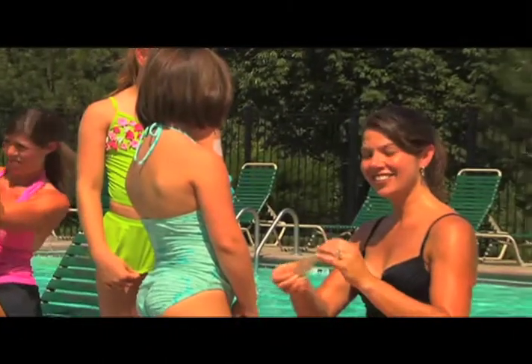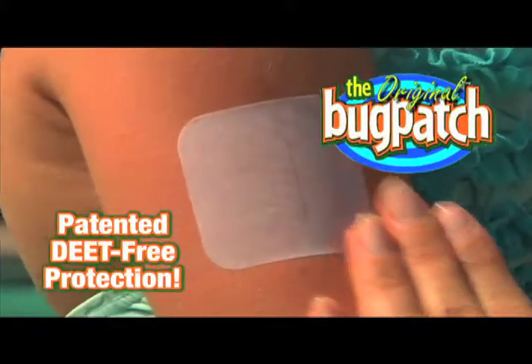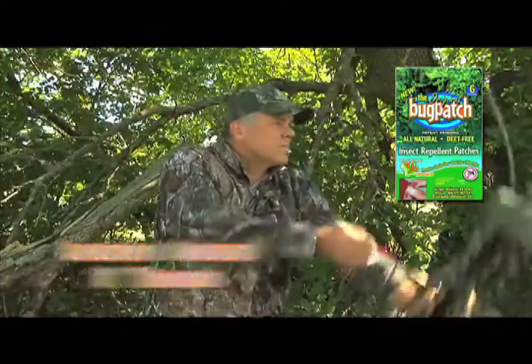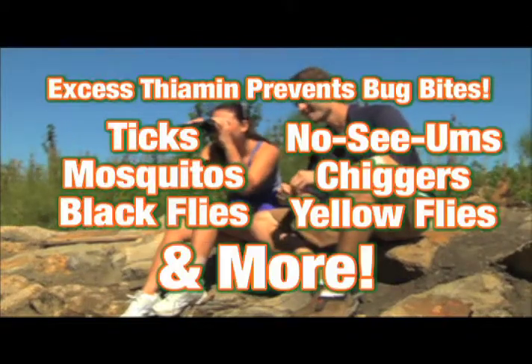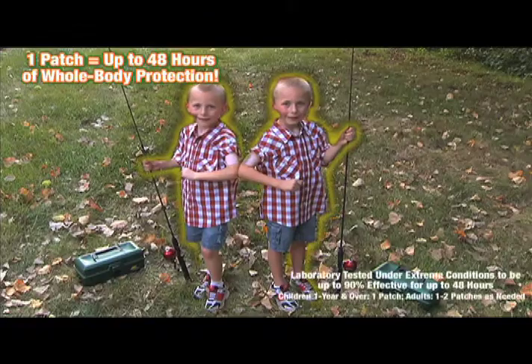Finally, there's a better, safer way to protect your family from biting insects. The Deet Free Original Bug Patch. Just stick one and you're done. Each bug patch contains natural thiamine, a B vitamin that's good for you. Excess thiamine is excreted through the sweat glands to prevent most bug bites. Just one patch provides up to 48 hours of whole body protection.